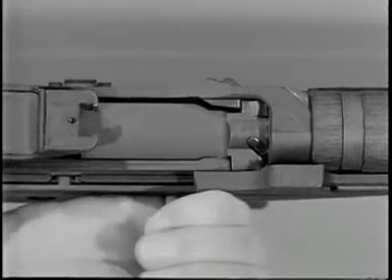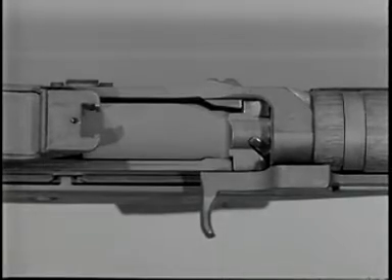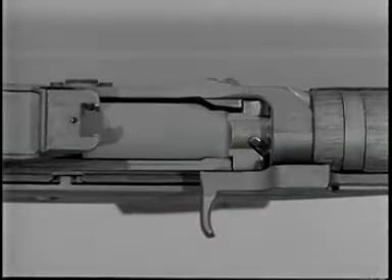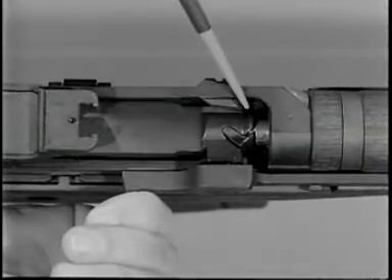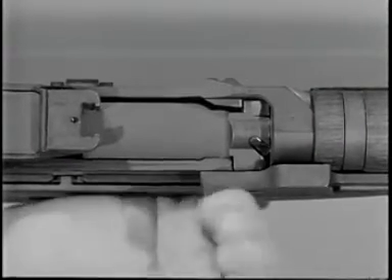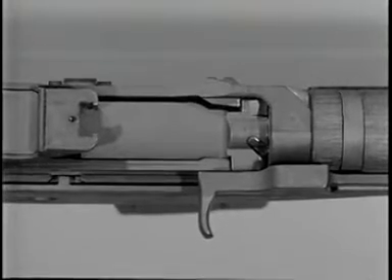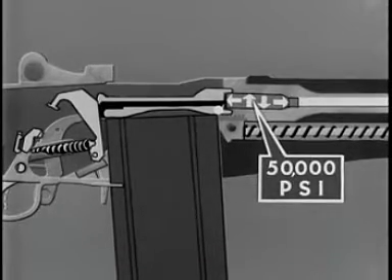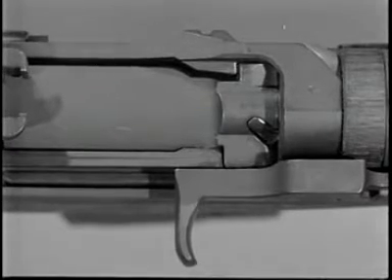While the bolt is being unlocked, slow initial extraction takes place. The rim of the cartridge case is gripped firmly by the extractor. A slow twisting pull called slow initial extraction is imparted by the rotating bolt. Remember that at the moment the cartridge was fired, gas pressure of 50,000 pounds per square inch expanded the brass cartridge case tight against the chamber walls. It also forced the head of the cartridge case against the face of the bolt. To pry the cartridge loose, the slow twisting pull is required. It begins just before unlocking is completed.